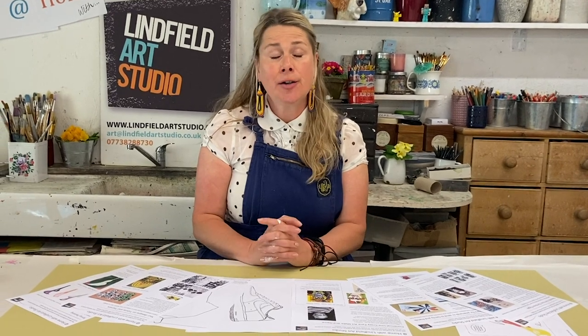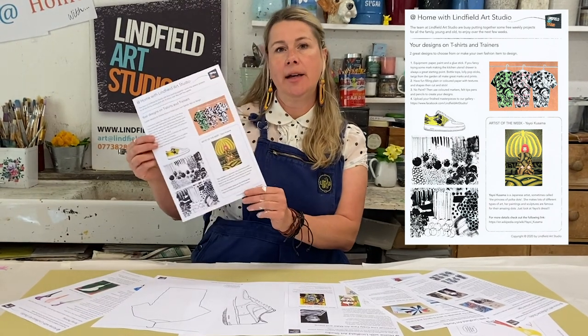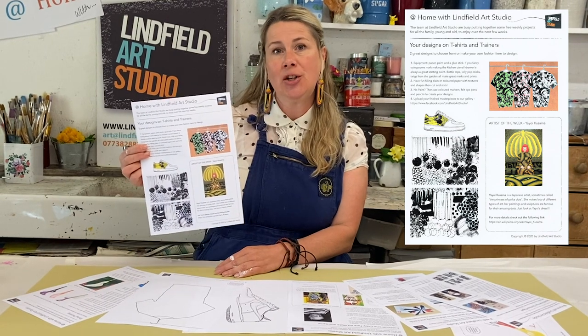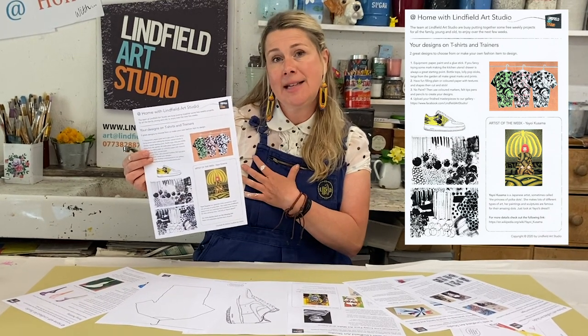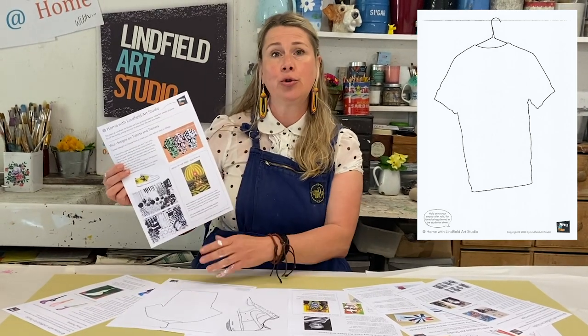The team have put together some amazing art makesheets that are free for you to download and have a go at. One of these sheets is looking at fashion design and textile design. Each week we will give you an artist to go with the art makesheets so you can be inspired by their designs and creations to put on your t-shirt or your trainer.